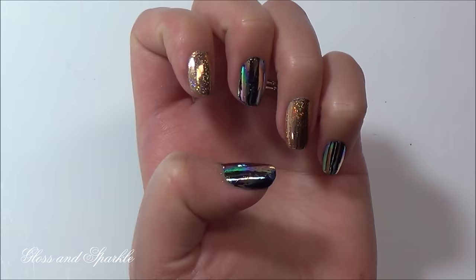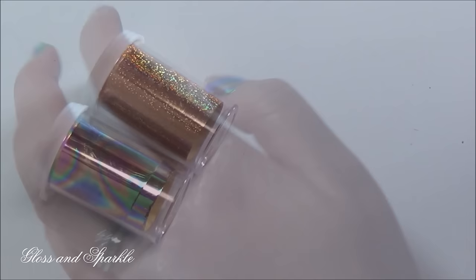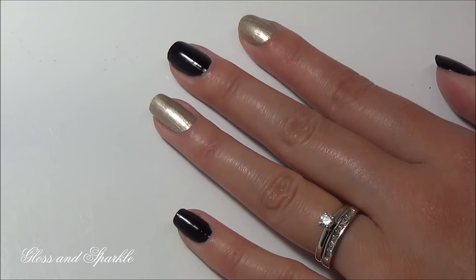Hi guys, welcome back to Gloss and Sparkle. It's been quite a while since my last nail tutorial, so I thought I'd do one for you today. Today I'm going to show you how to get foil nails just like these, so if you want to see how to do it, just keep watching.